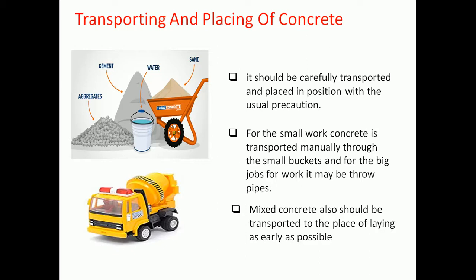A continuous supply of concrete is desirable at the place of depositing. For small work, the concrete is transported manually through small steel buckets. For big jobs, it may be pumped through pipes.